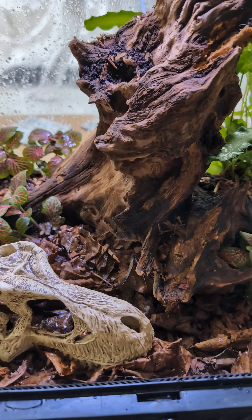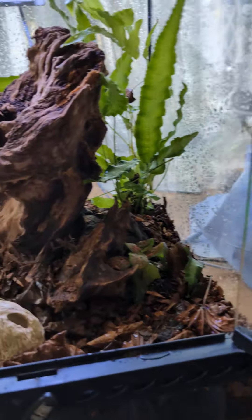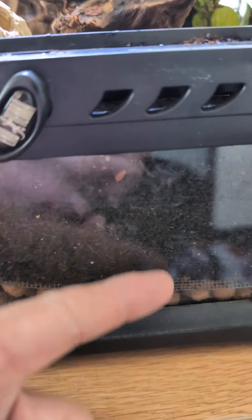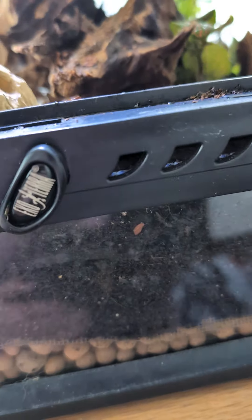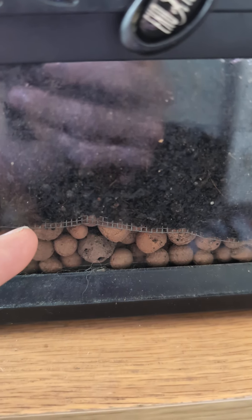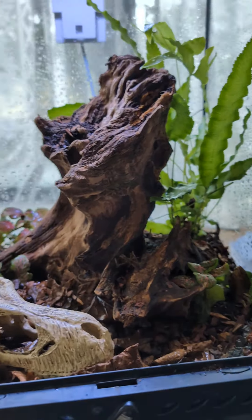Along with Biolife Leaf Litter and Exoterra Rainforest Substrate, just to give it that natural foresty bottom look. My main substrate I use is the Orcadia Earth Mix — it's got all the nutrients and stuff in it that you need. There's a layer of mesh to stop liquid flooding up and rotting the roots, and for my drainage layer I've used some Leca.